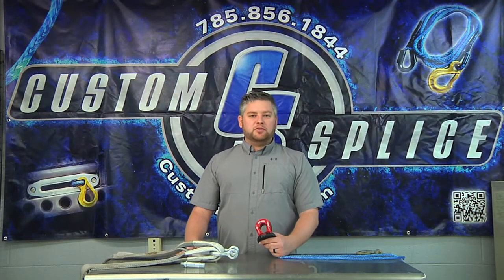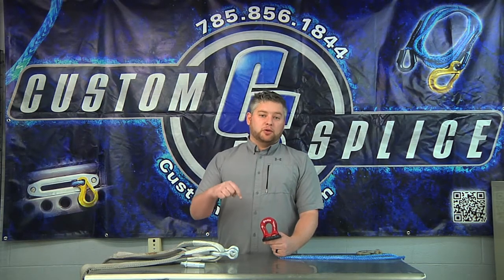The Factor 55 Splicer ProLink can be found on our website at CustomSplice.com, or you can click the link below.